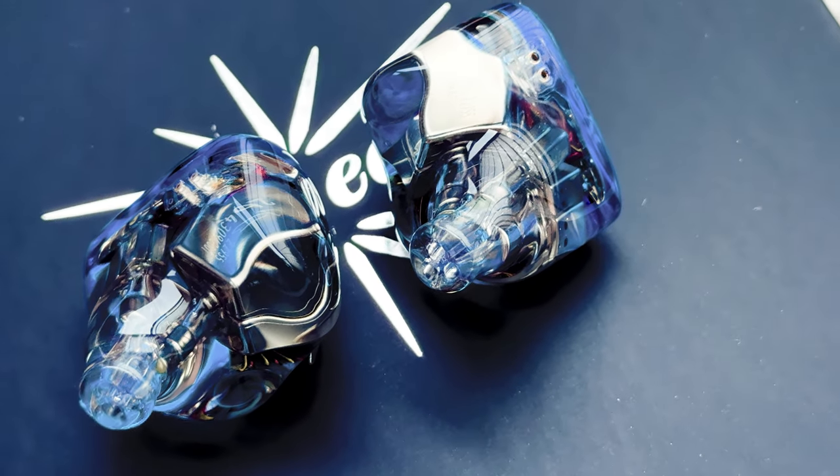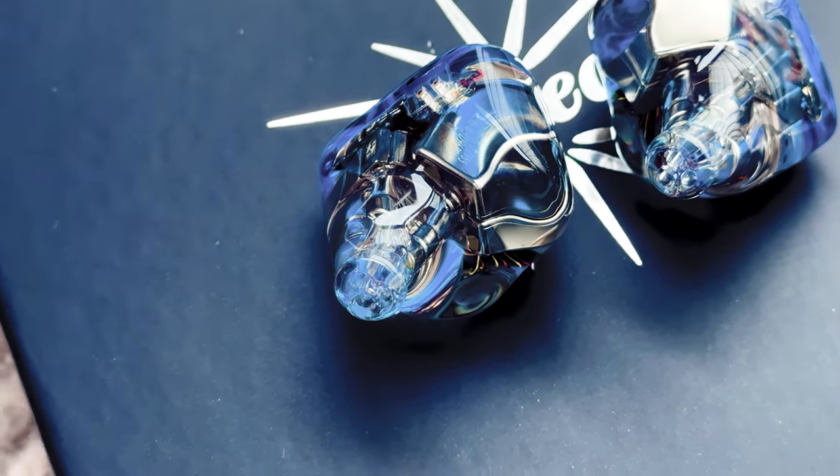Should you buy it? I think it offers great value and good technical performance in most aspects. Personally, I like how it sounds and even more how it looks.